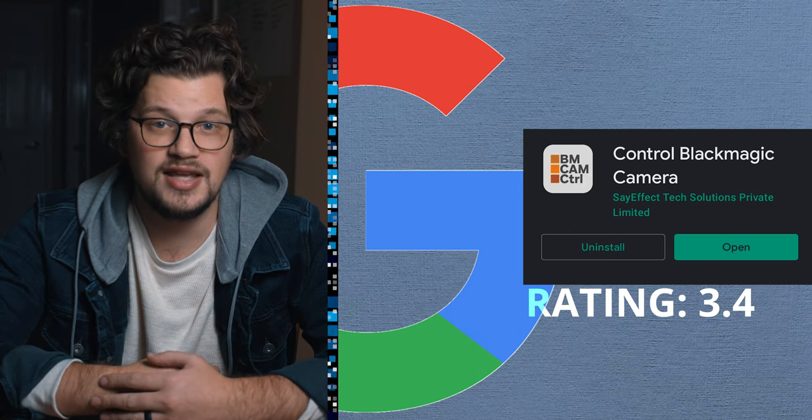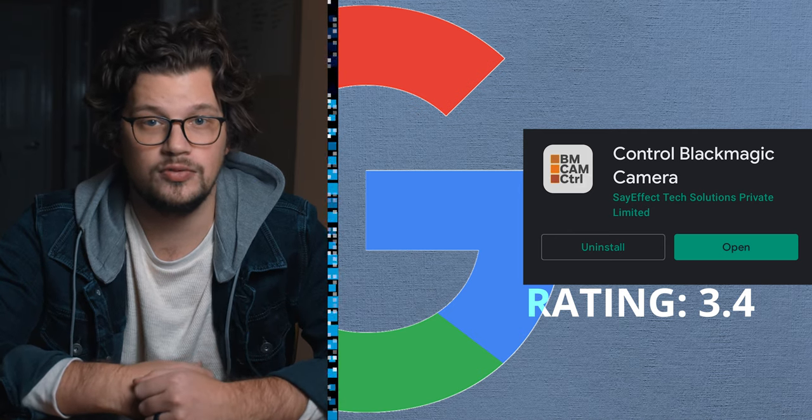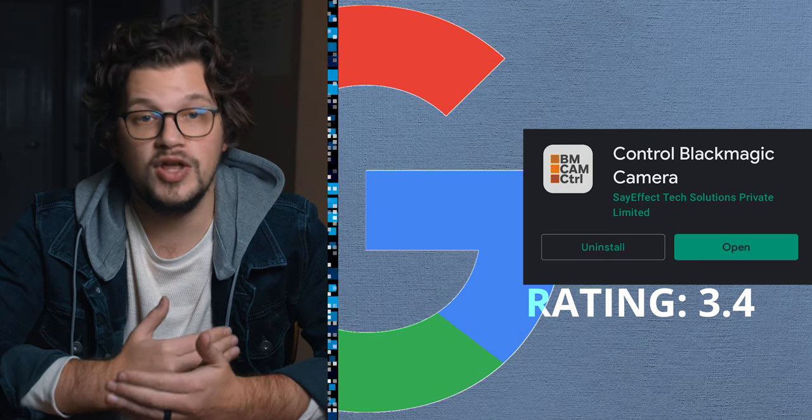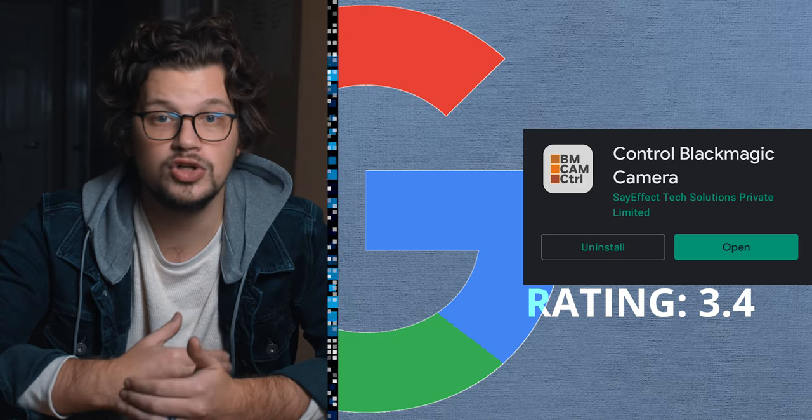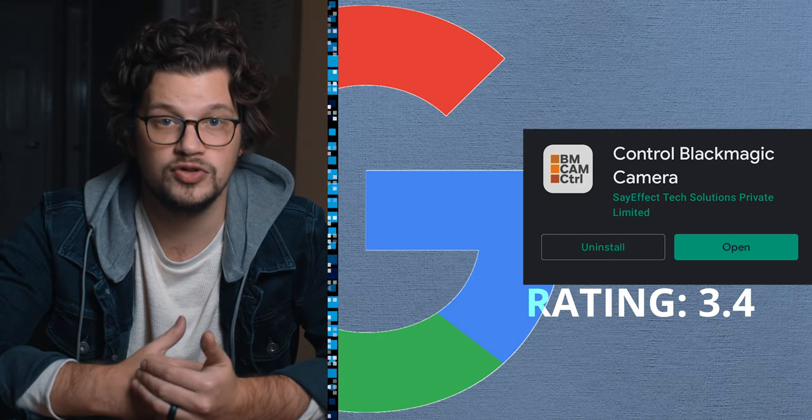Part of the most recent updates to the app include improved iris control, which was an issue with the older versions of the app, so it looks like even with the drawbacks, the developers are still looking to improve functionality for their users as far as Android goes.